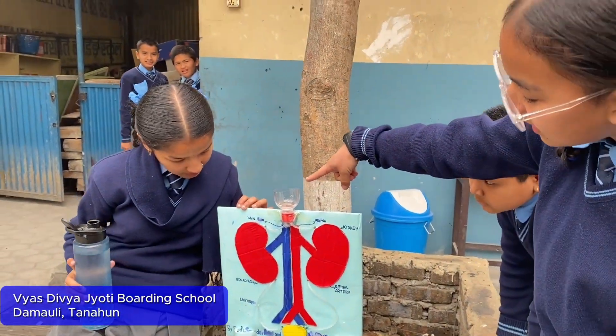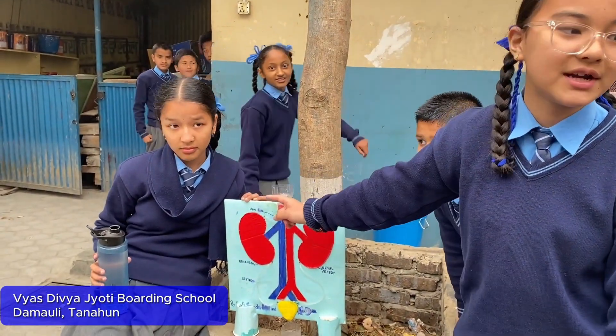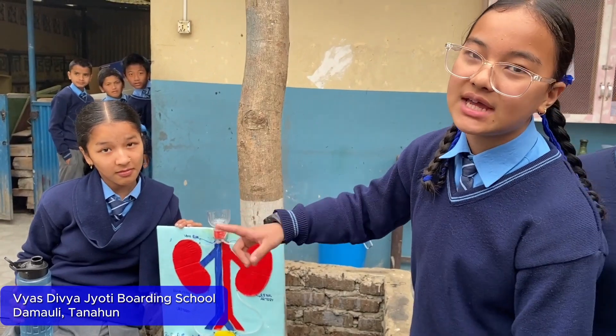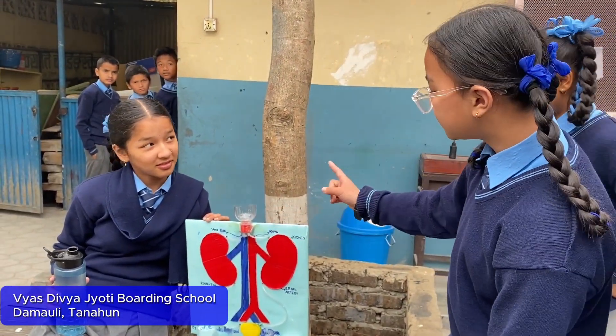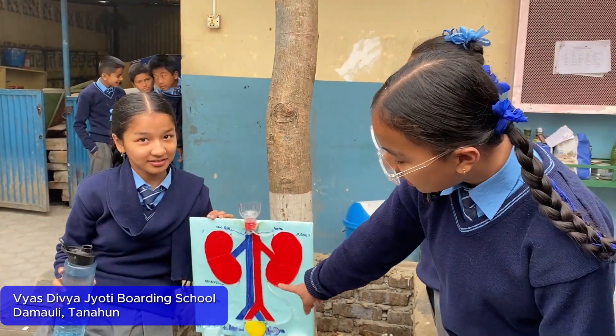The upper part of the kidney is called the esophagus. The complex food molecules are broken down by different types of enzymes. Enzymes go through the esophagus, through the kidney and the stomach, and finally give expression to the urinary bladder.